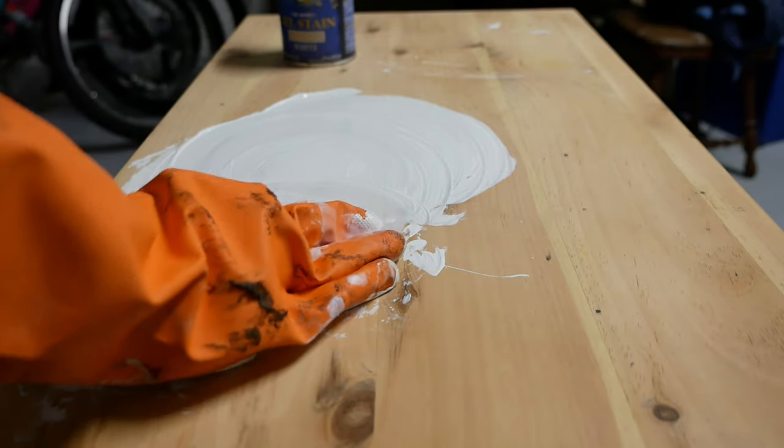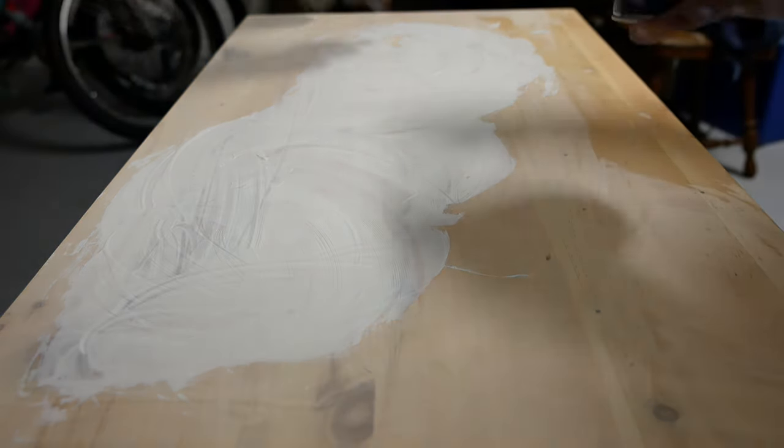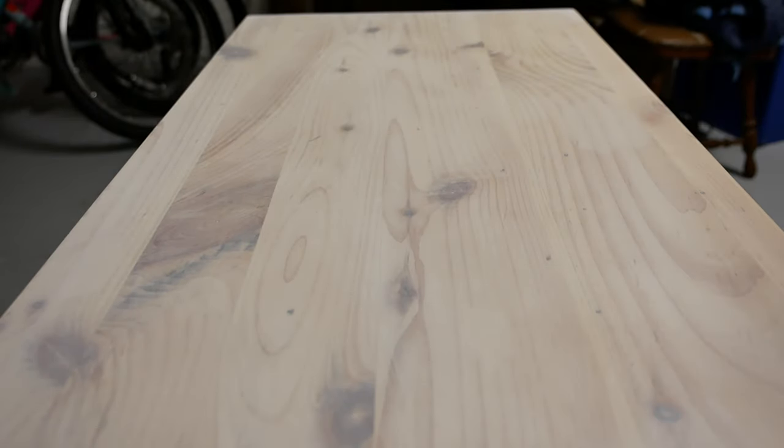What I ended up doing was getting some General Finishes white gel stain and applying it to the external body of the cubanet. I applied it using a painter's cloth and gloves, using a swirling motion — think of waxing a car — making sure the stain coated the entire surface. I came back and wiped the surface off with the direction of the grain after letting the gel stain sit for about five minutes. It's hot in my garage and stain sets up really quickly. I loved the way the gel stain worked — it looked great with all the knots in the pine.